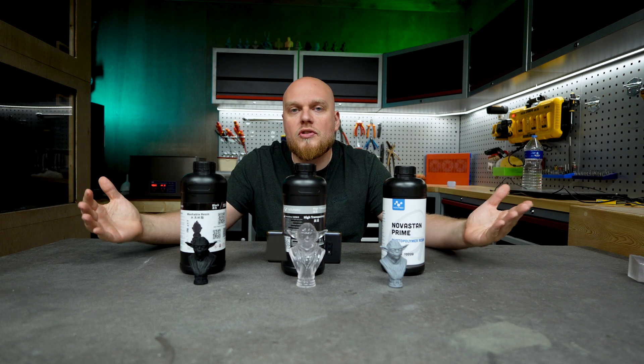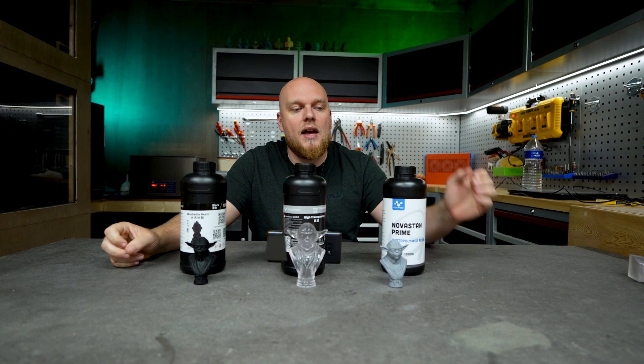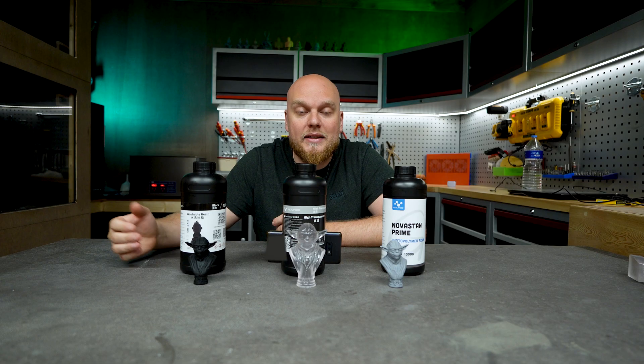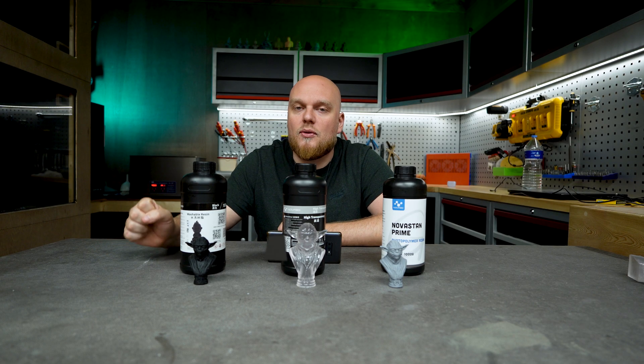Conclusion time. In the pull test, the Nova Prime tested as one of the best at 444 Newton-meters, closely followed by the Yamhi Standard Plus at 435 Newton. The high transparency — we only did the thread test. The water washable is one of the worst ever tested at 266 Newton-meters, second to last place in the gauntlet, except for the Sierra Tenacious.